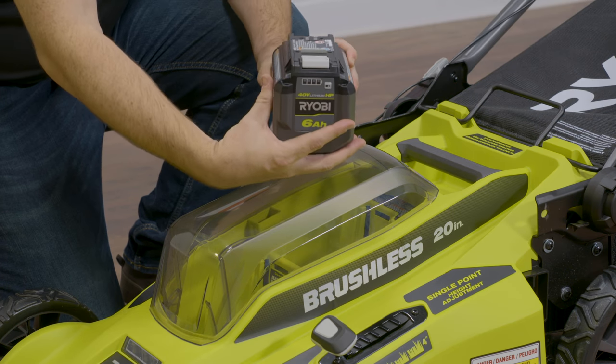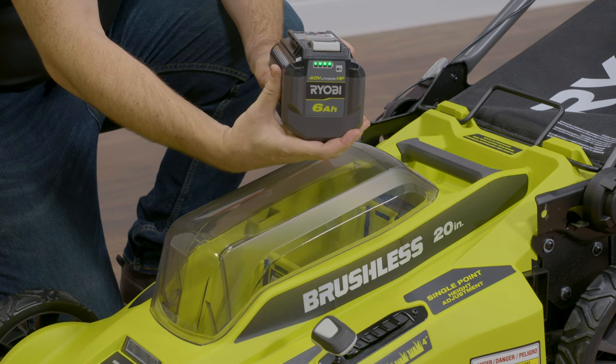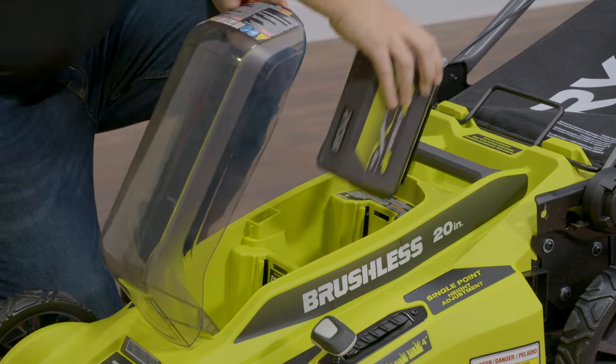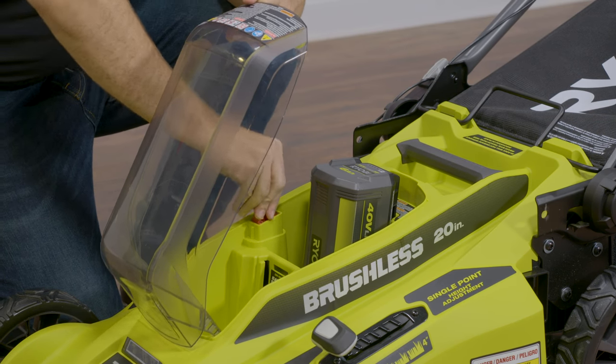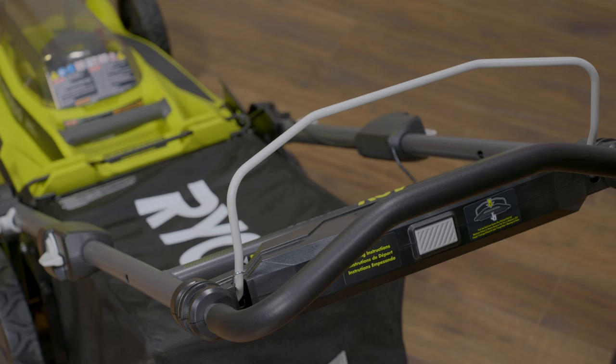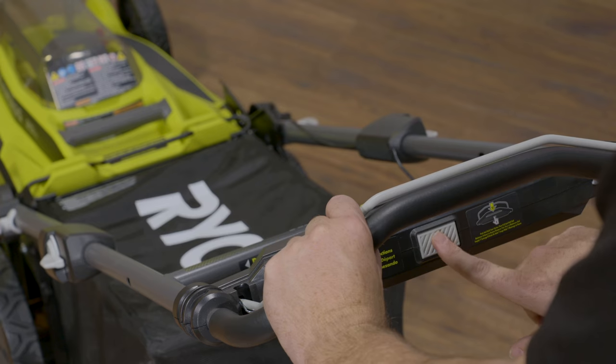Starting the mower. Ensure the battery is fully charged before installing it into the active port next to the battery storage compartment. Next, insert the start key and lower the lid. To start the mower, pull and hold the bale. Press and release the start button to engage the blades.